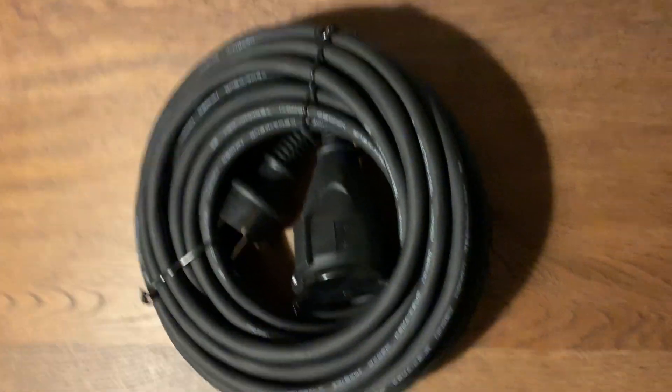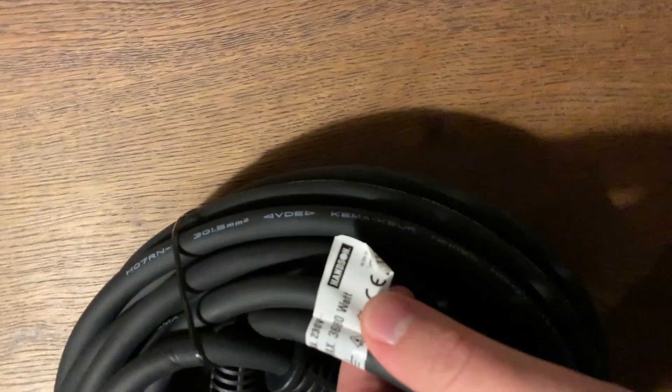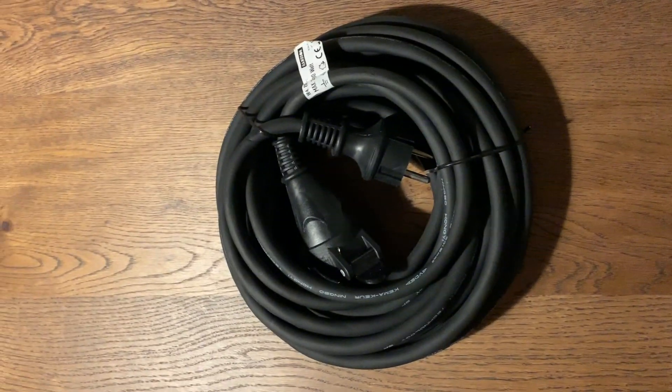Next, I want to make sure that I keep my car plugged in and charging in order to prevent it from going into deep sleep mode and allowing it to download software updates. I bought this 3.8 kW 10-meter-long cable from Gamma — I'll have a link in the description. I put the cable through the door; it's not elegant at all. I make sure it's not coiled to prevent the cable from overheating. This is very ugly, but it's a temporary solution.